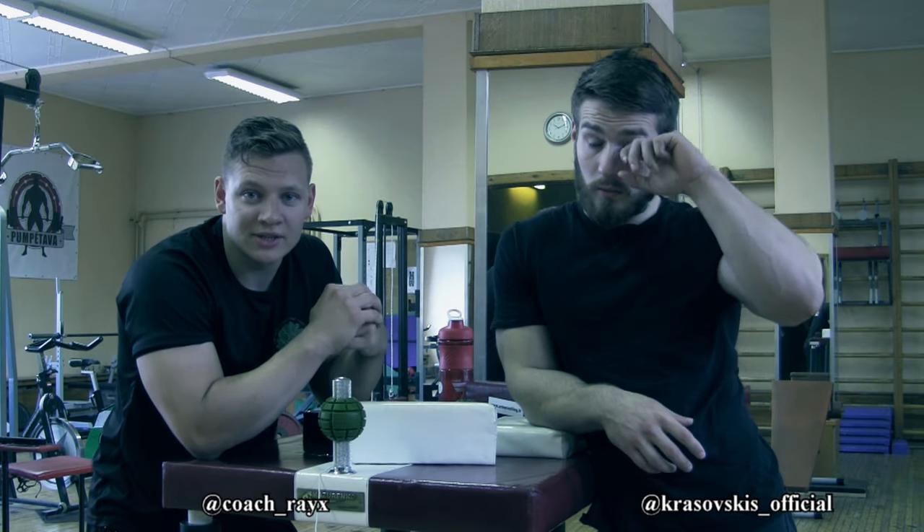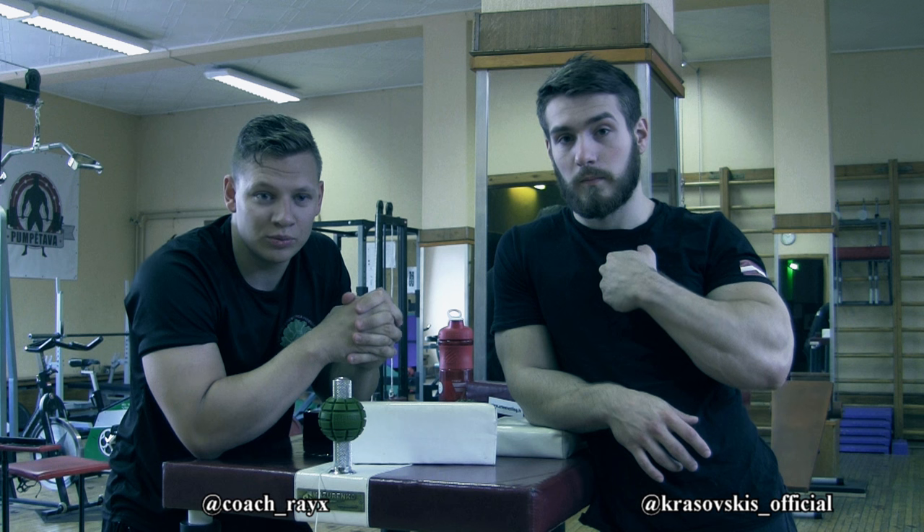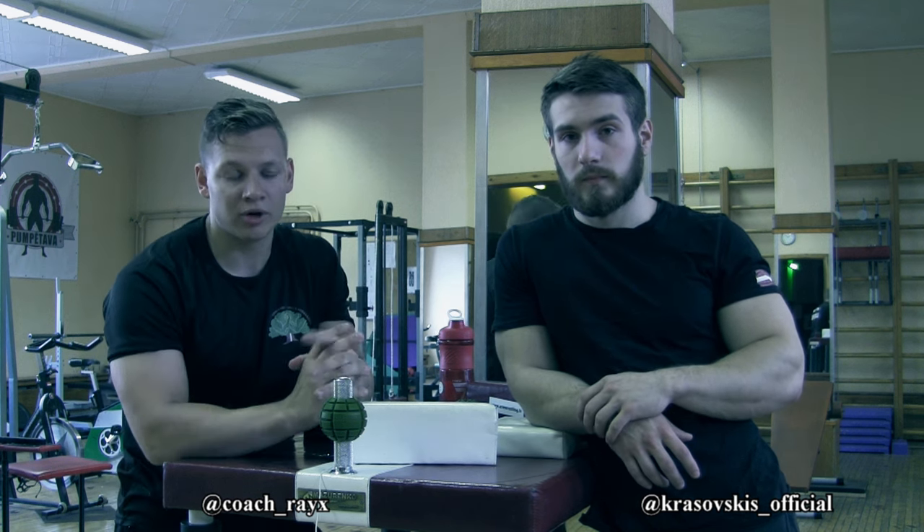Hi guys, this is Coach Ray and Vladislav Kosovski, and today we're going to answer one of your questions. People asked about recovery.